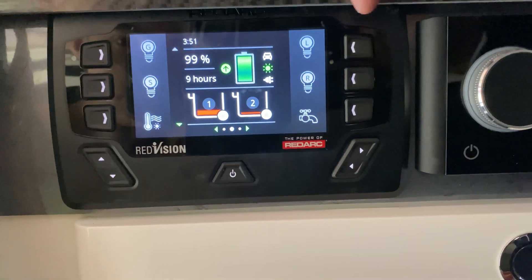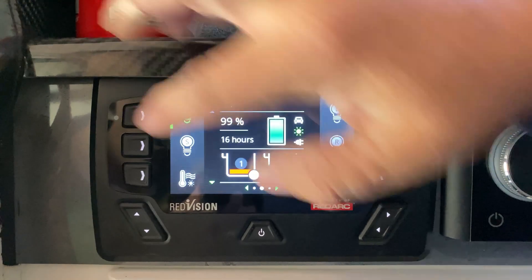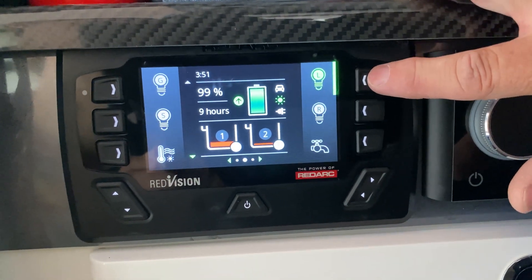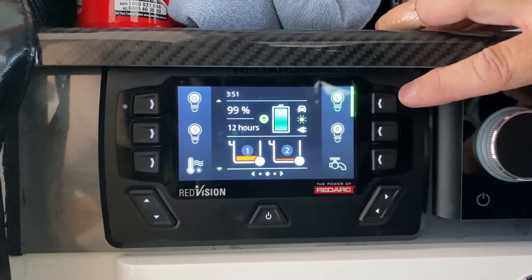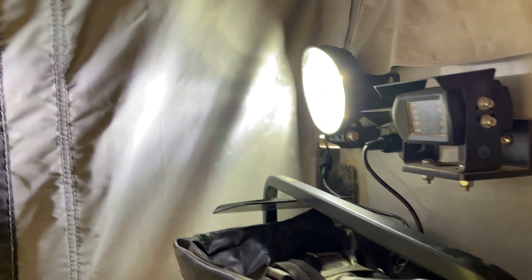Let's go through the main circuits. The first four buttons at the top control lights. We've got our main galley light, a steer light which also has the SIG circuits on it, a lower galley light — and we've added a second light outside over the kitchen area running off that same circuit. And then there's the rear light, which is a big rear light out the back of the trailer. So those are the four light circuits.